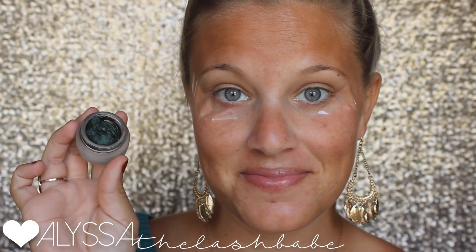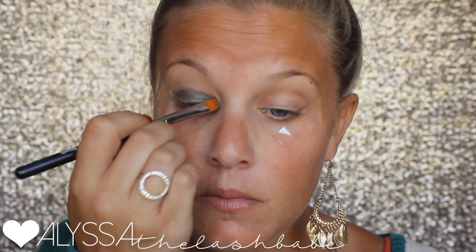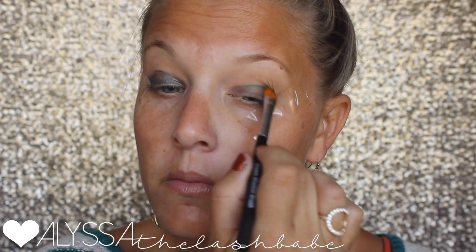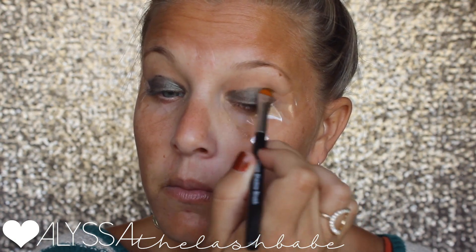We're going in with our splurge cream eyeshadow in the shade 'assertive' — it's a dark, deep, shimmery green. I love this color so much. I've used it before in another tutorial but I'm going to mix it with some different warm colors this time. I'm applying this with our cream shadow brush.